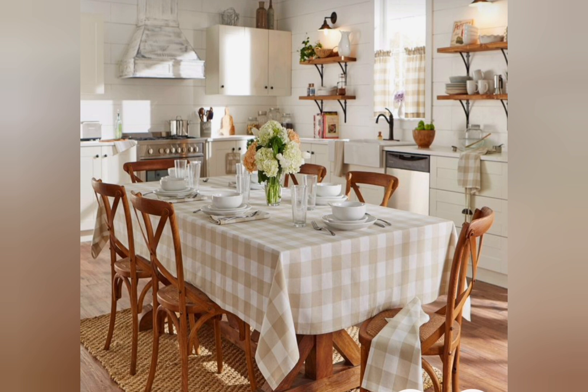Number nine: vintage windows — old white painted windows repurposed as decorative elements.